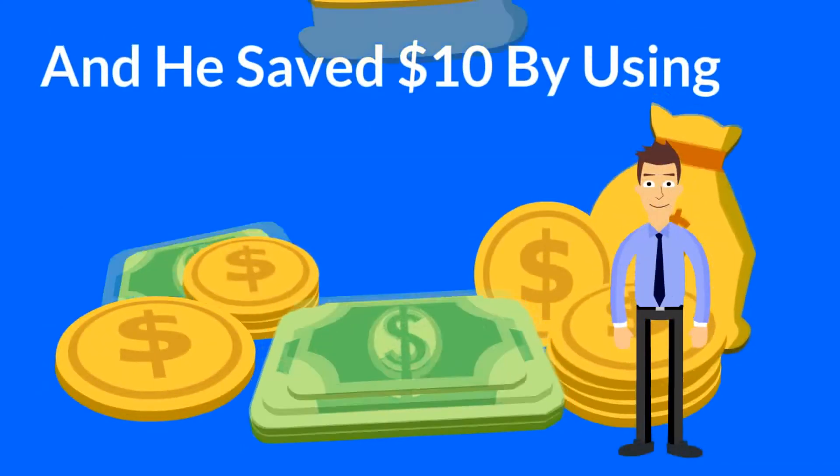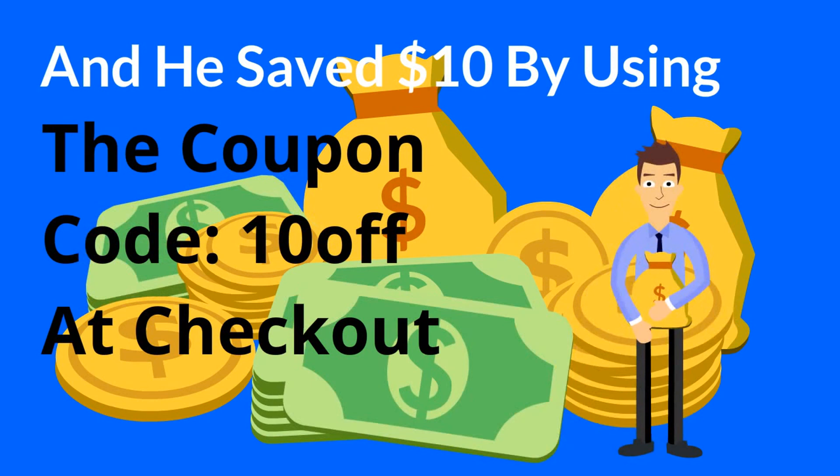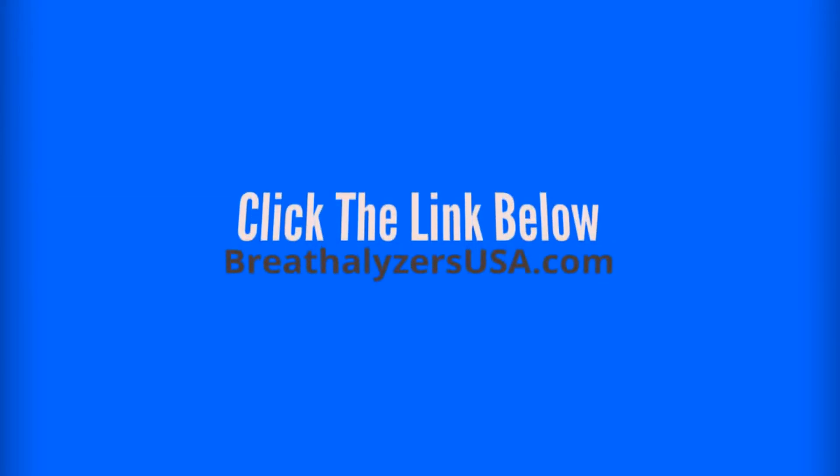He saved $10 by using the coupon code 10OFF at checkout. So what are you waiting for? Get your Alcomate Breathalyzer now. Click the link below to go to breathalyzersusa.com.